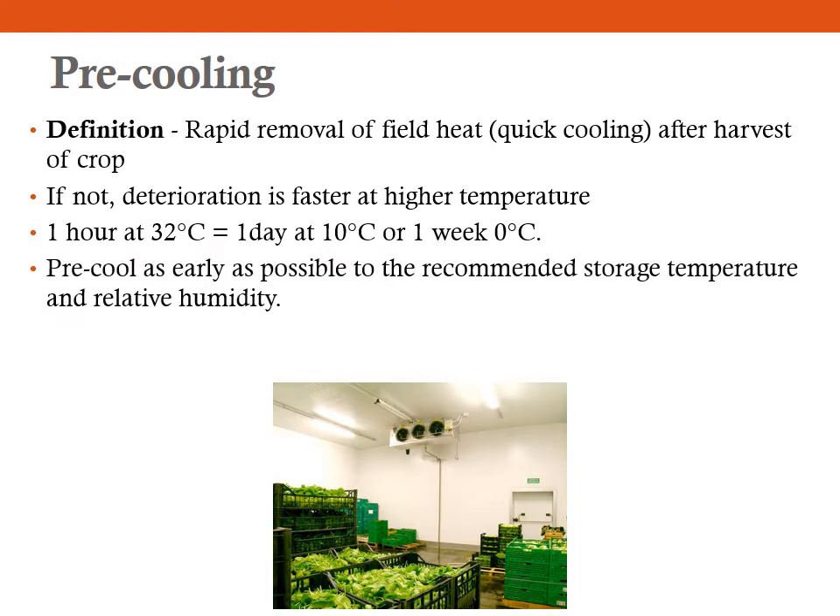Therefore, pre-cooling as early as possible is always recommended. You have to bring the temperature down to the storage temperature and relative humidity. For example, if the fruit is supposed to be stored at 10 degree Celsius, you have to pre-cool and bring that temperature down to 10 degree Celsius. Always keep in mind that the pre-cooling temperature must be above the chilling or freezing injury temperature, because taking the temperature below 0 degree Celsius will damage the produce.